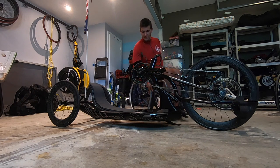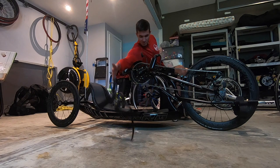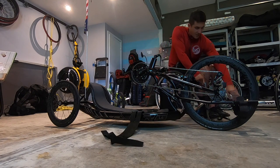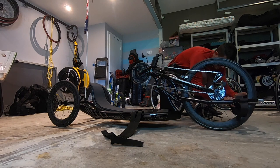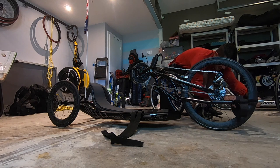First thing you want to put it up a little bit higher. Move the straps to a favorable position to where you can get in. And then undo the foot straps, which is my least favorite part.